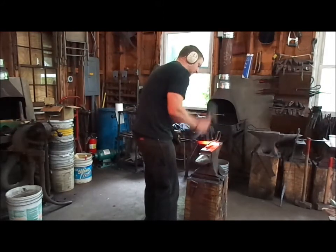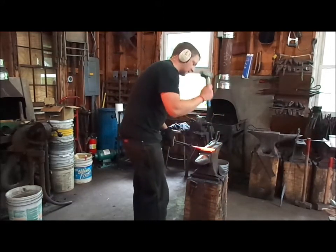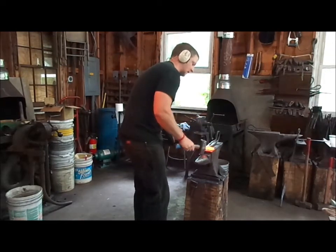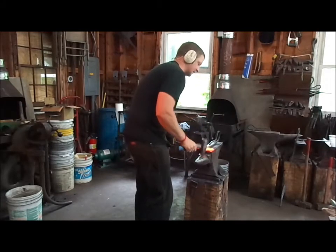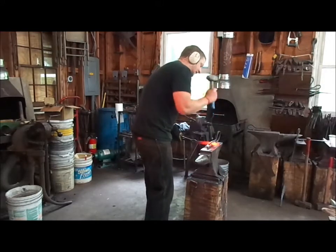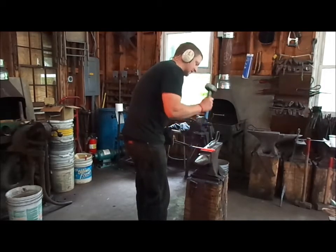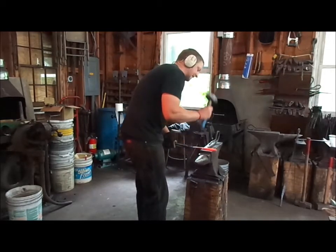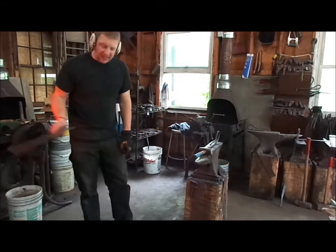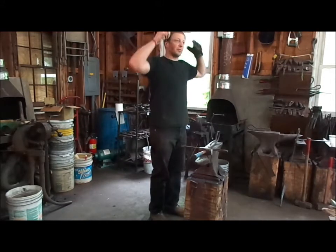You can see essentially all that material down there that's cracking — I have isolated that in what will be the tang. If it continues to crack further, it doesn't really matter that much. It's a lot easier to just grind away material there and not affect the overall performance of the blade.